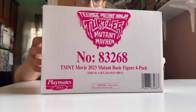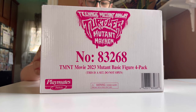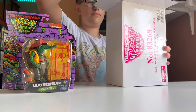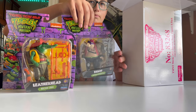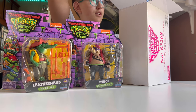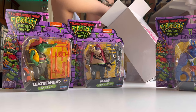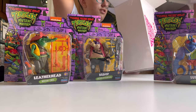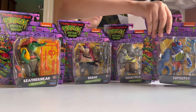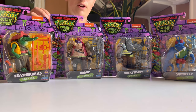Today I just got the brand new Teenage Mutant Ninja Turtles Mutant Mayhem figures. We got Bebop, Leatherhead, Superfly, and John Cena's Rhino. Overall, just from looking at these, these figures look very vibrant.